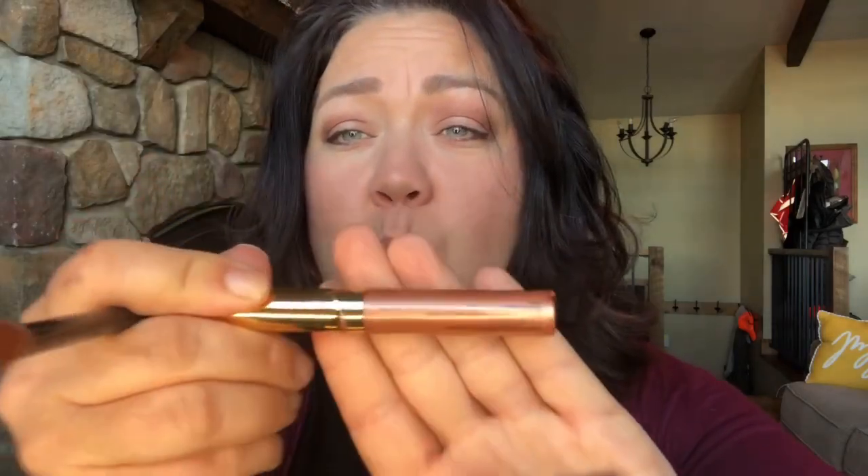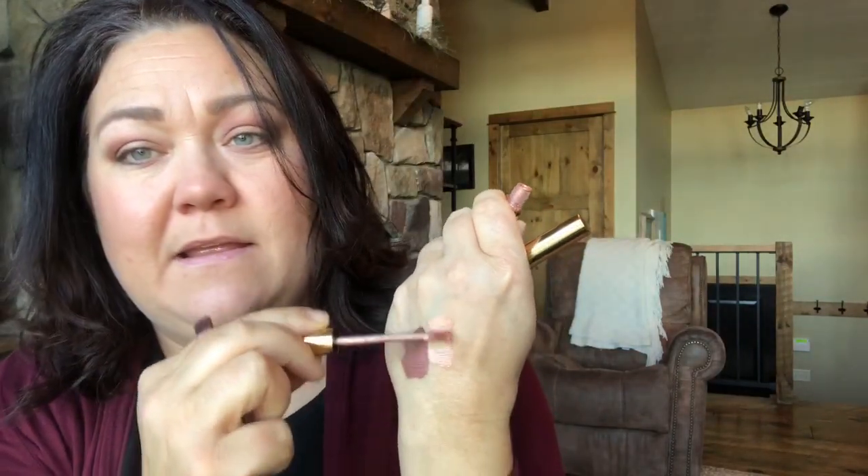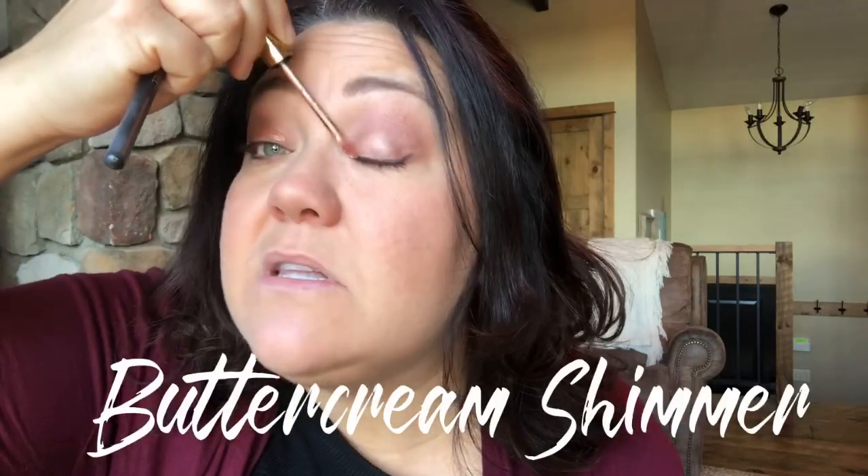And this is the buttercream — warm, gooey goodness, just like buttercream really would be. Here is the beautiful buttercream. I'm going to put it on my hand first so you can see it. Look at how pretty that is. It has a little bit of a copper color, but it's on the lighter side — a little lighter than a copper rose. It's beautiful and warm in tone.